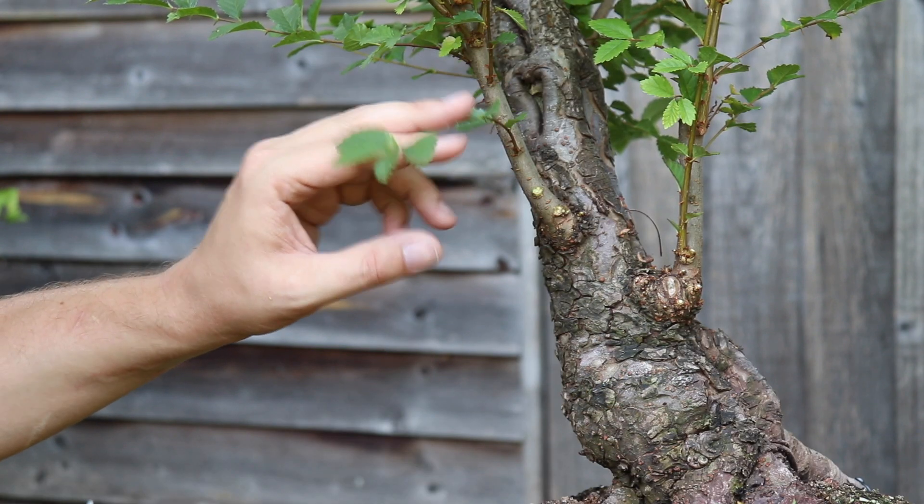I'm leaving any pieces that might be useful later. So I've taken the unwanted branches away, and now I'm going to come in and just clean up those rough shear cuts.